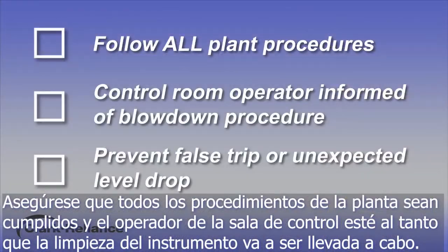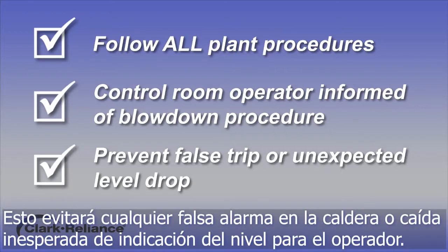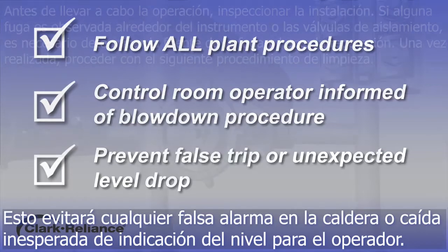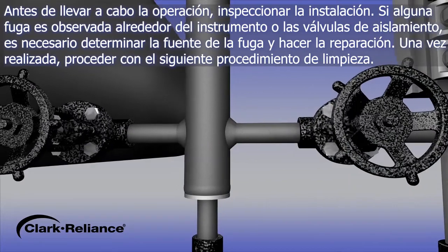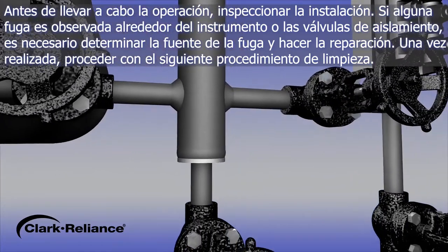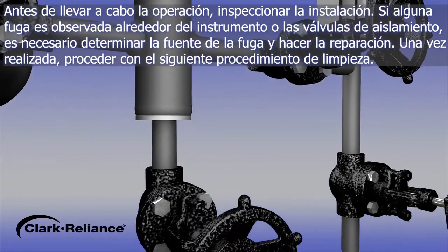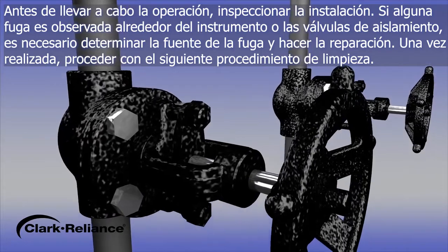Be sure that all plant procedures have been followed and the control room operator is aware that a blowdown of the level instrument is about to take place. This will prevent any false trip of the boiler or unexpected drop with level indication for the primary control operator. Before conducting this procedure, inspect the installation. If any leakage is observed around the instrument or isolation valves, determine the source of the leak and make the repair, then proceed with this blowdown procedure.